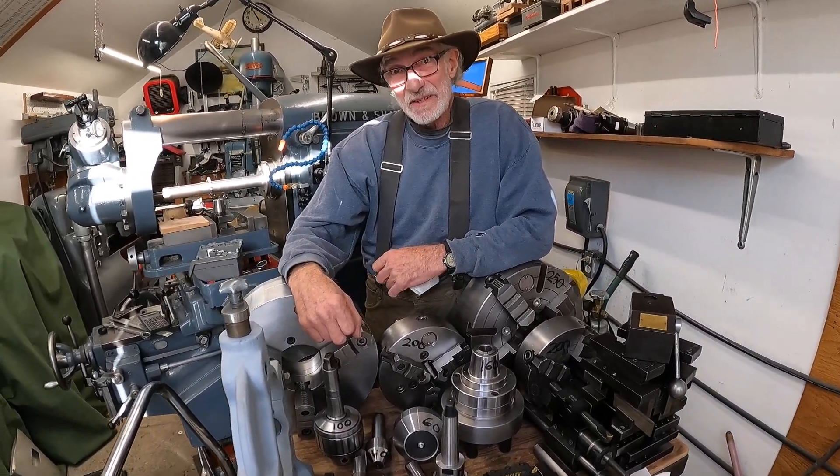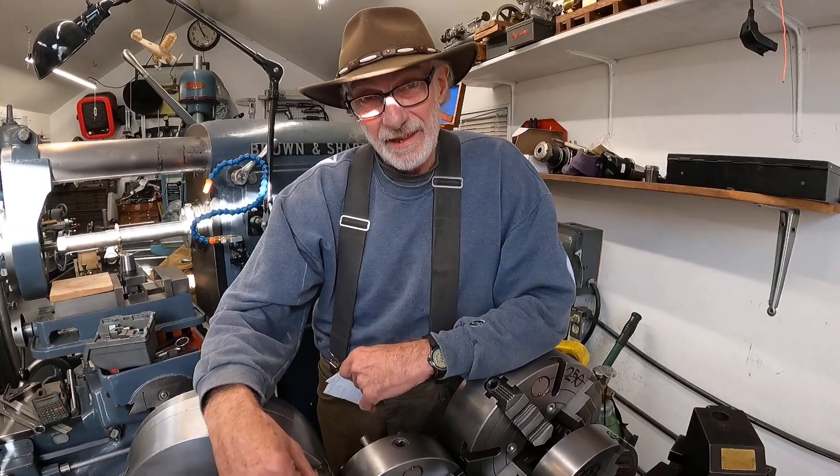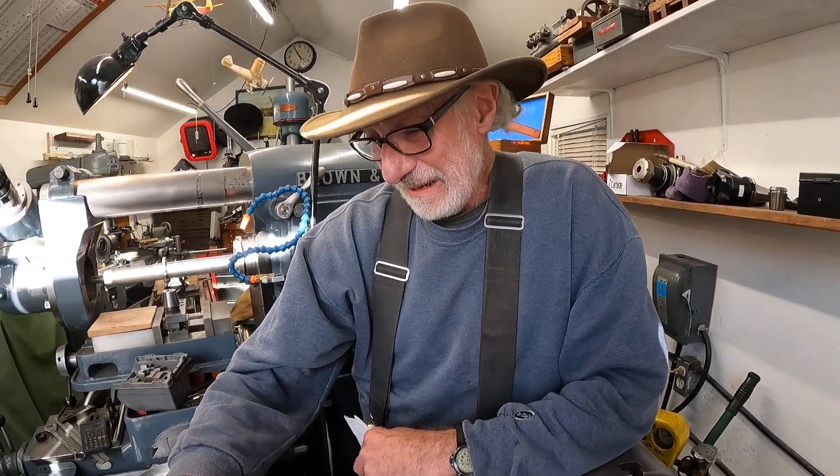What I did was I bought a geared head lathe and the lathe came with just one lathe chuck and nothing else. The lathe is an Axelson 14 by 30 inch, and to tool that up I want to show you what I had to do — and I did that in this last year.